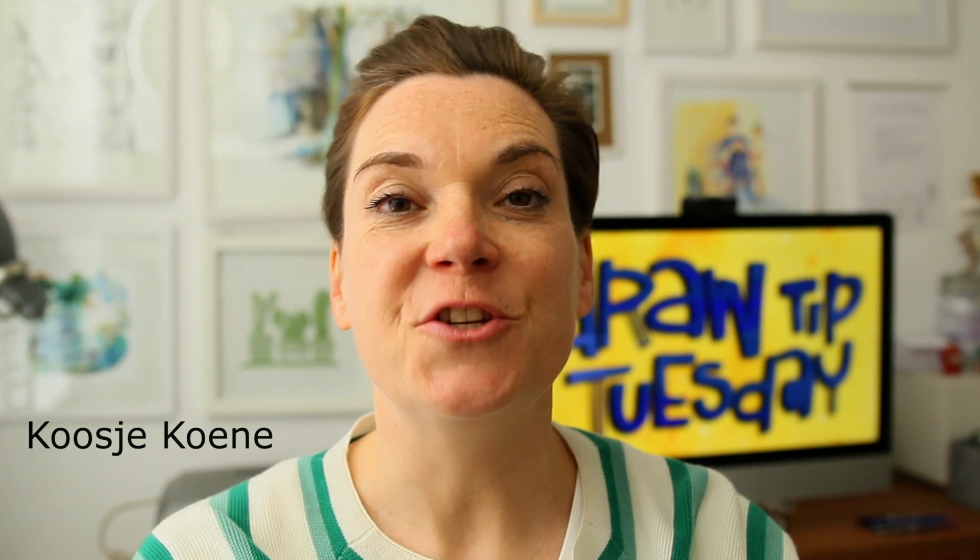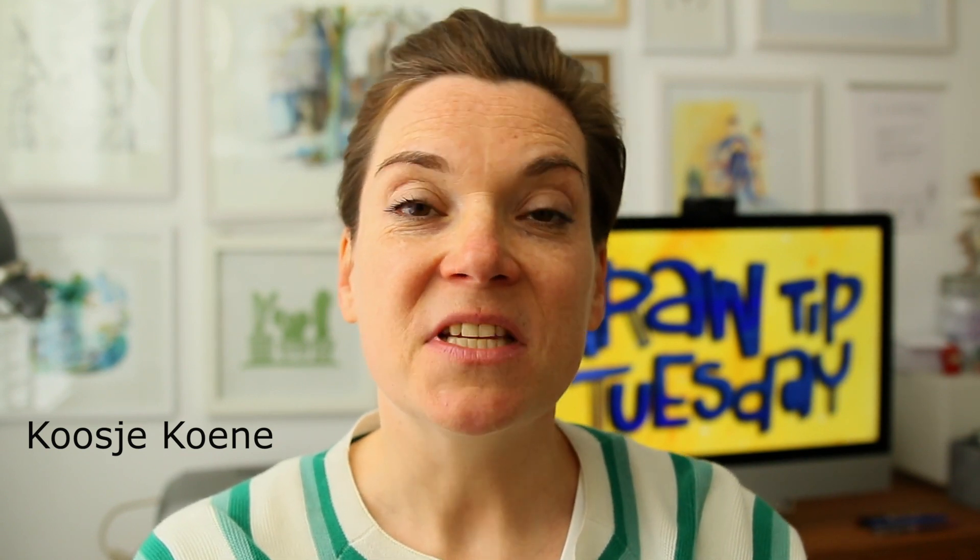Hi, welcome to Draw Tip Tuesday. My name is Koosje Koenen and I'm an artist, I'm a teacher, I love to draw and since you're here, I guess I could say you love to draw too. So let's do that today.